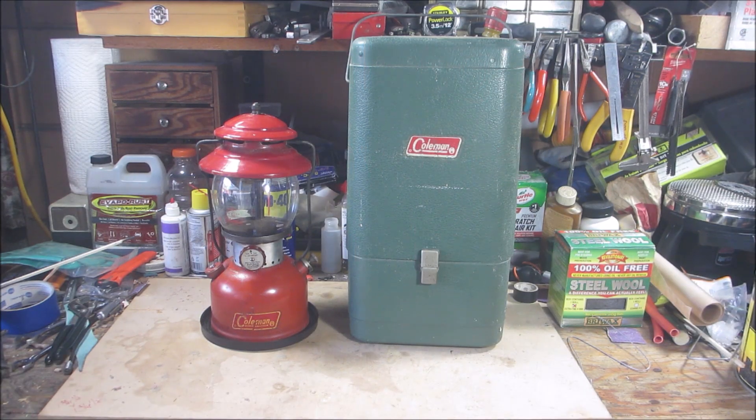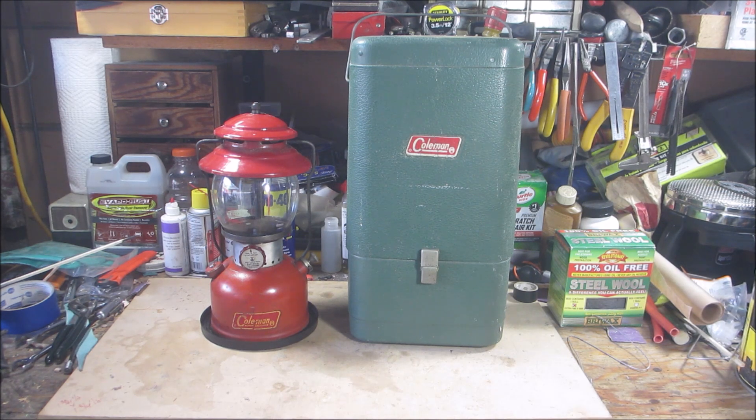Hello everyone, welcome back. Here is my latest Coleman find. I have the elusive 200A and the elusive guillotine steel lantern case. I got these as a package deal.